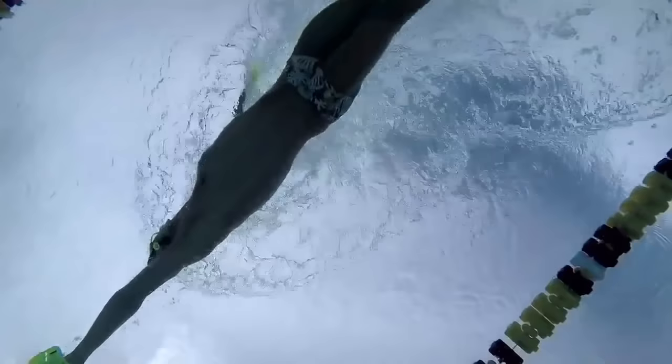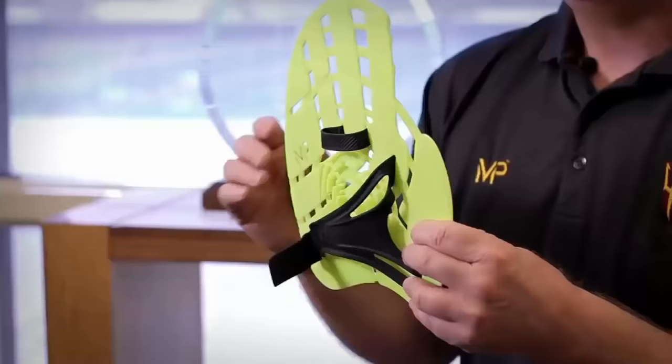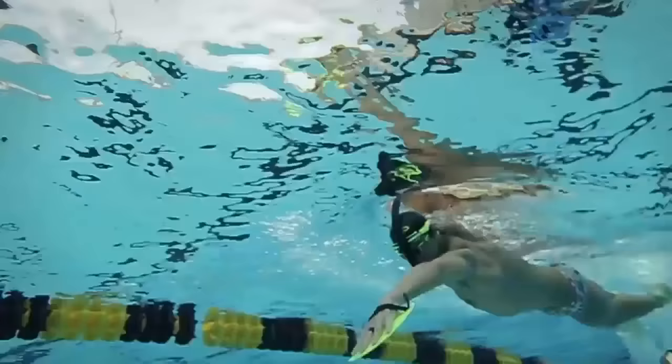The MP Strength Paddle is unique in that it's been designed to mimic the shape of the human hand. You can see the bones, so to speak, of the paddle, and there's also a raised portion that gives you a much more natural pulling pattern. One of the great ways to learn technique is to add resistance to a motion, and these paddles are ideal for that.